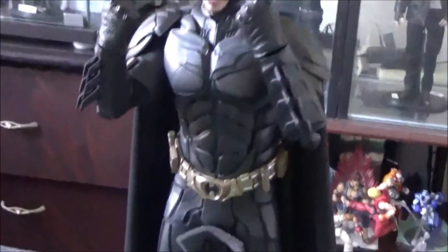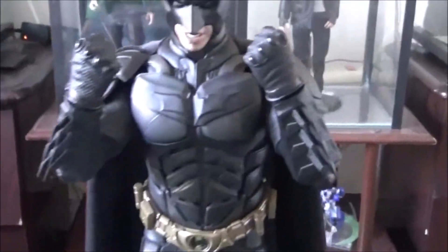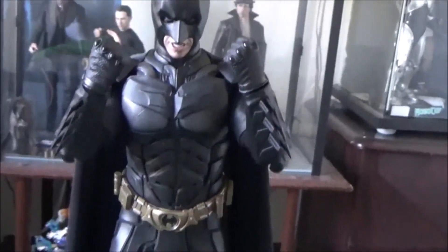On the DX12 and Armory Batman it was absolutely necessary because the stock capes that came with those figures were trash, so a custom cape for those figures was a must. But for this new DX19 figure, I don't think it's necessary — it'll just be a waste of money.